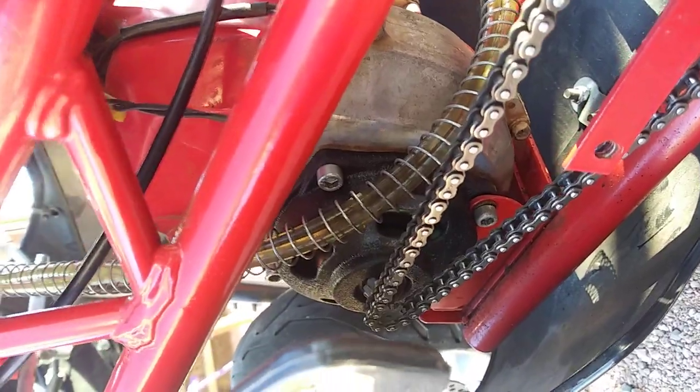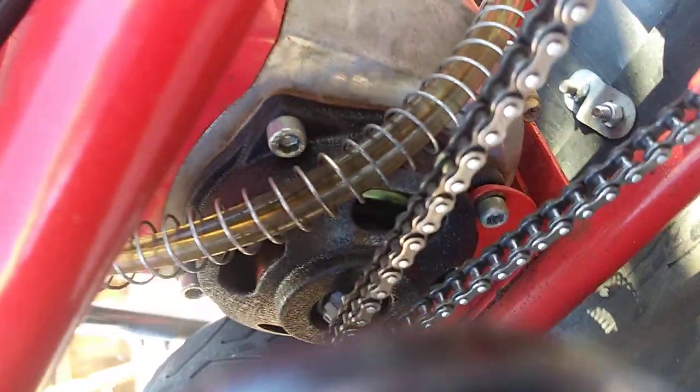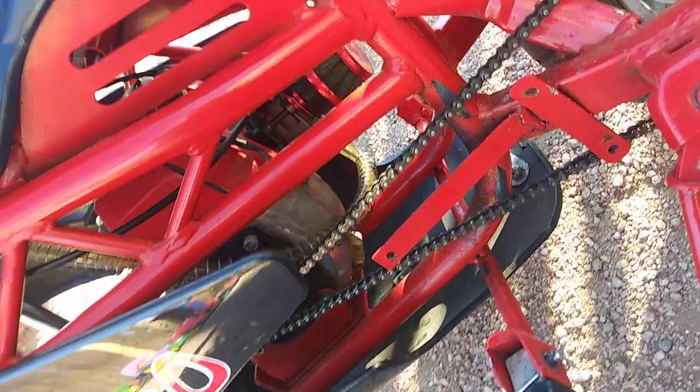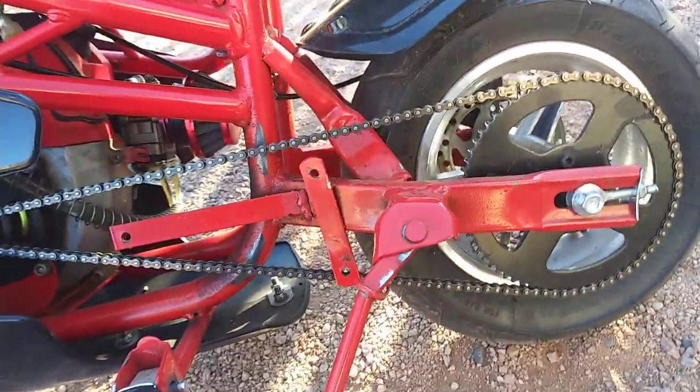That nut had spun off, so I put it back on. It was pretty chewed up so I bought a new one. The bolt was chewed up but it still worked — I just like to have new stuff, and it was cheap enough. The chain was great on it, brand new.